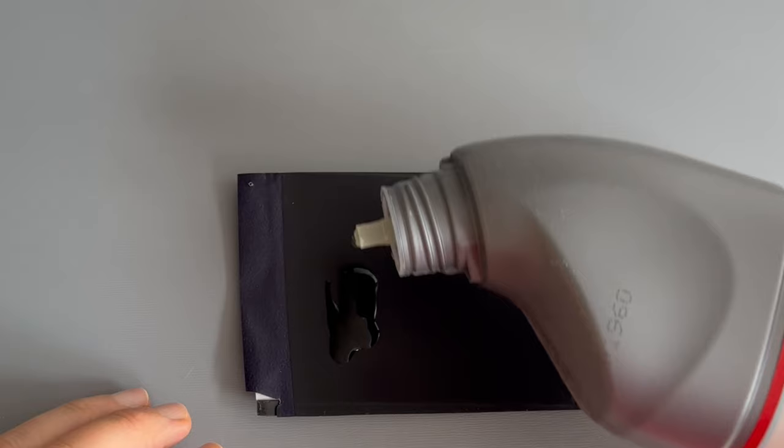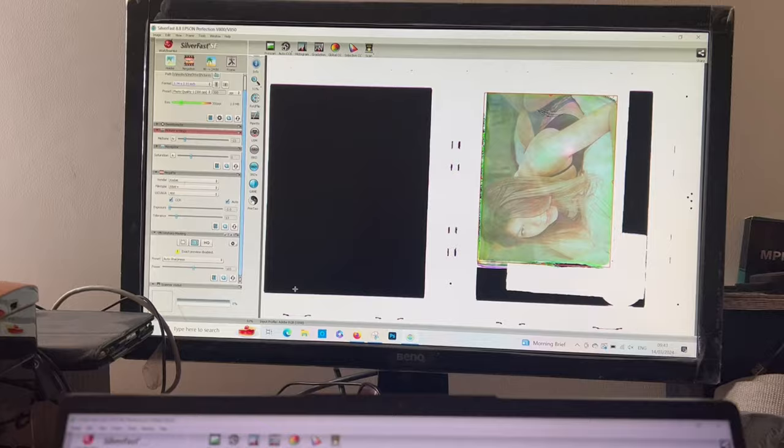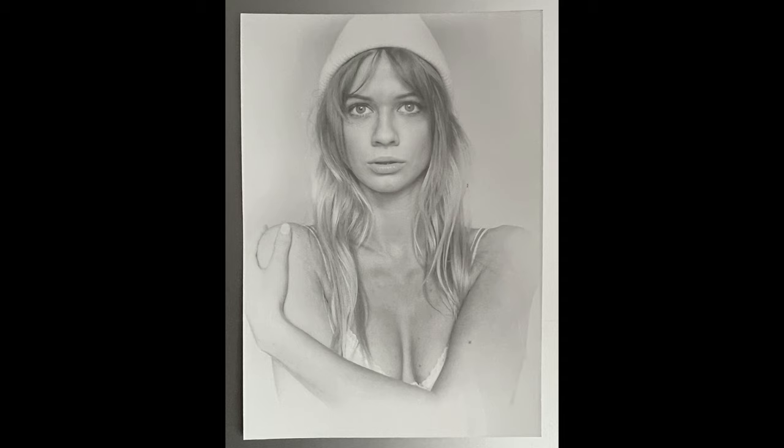In my last video I promised I'd show you how I bleach negatives and then use Lightroom or Photoshop to convert it into a digital file. Stay with me and I'll show you how I did this in the darkroom. In today's video we go from Lightroom to Darkroom.